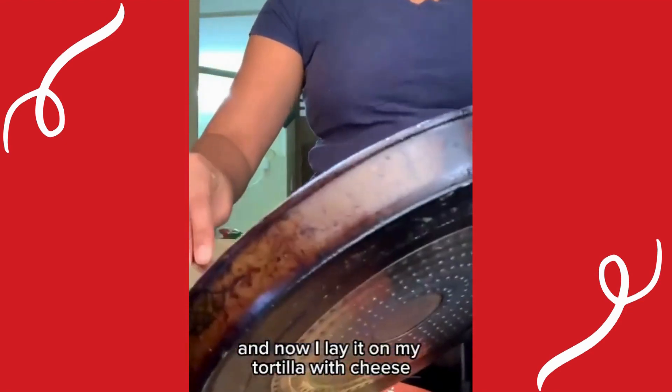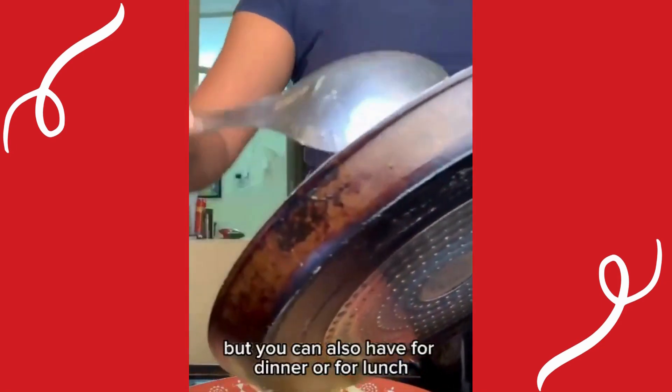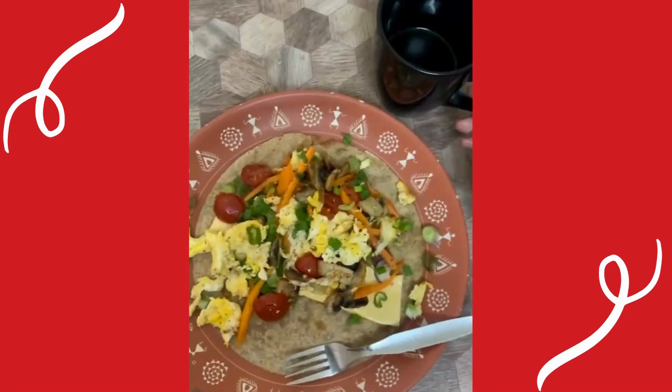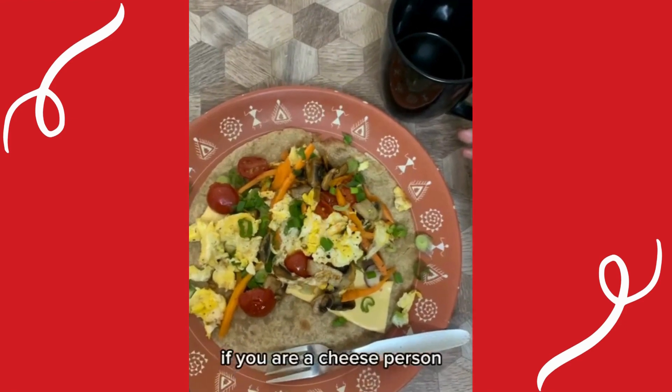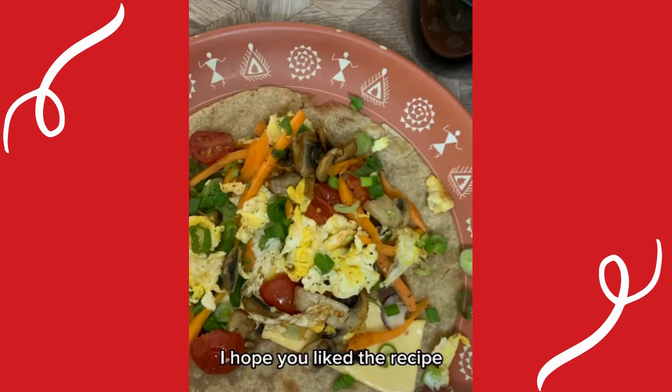I made this for breakfast but you can also have it for dinner or lunch — that's why it's an 'every time meal.' This is the end result. If you are a cheese person you can put more slices. You can also change the ingredients, but this looks beautiful and tastes delicious. I hope you liked the recipe — let us know when you do it. Bye!